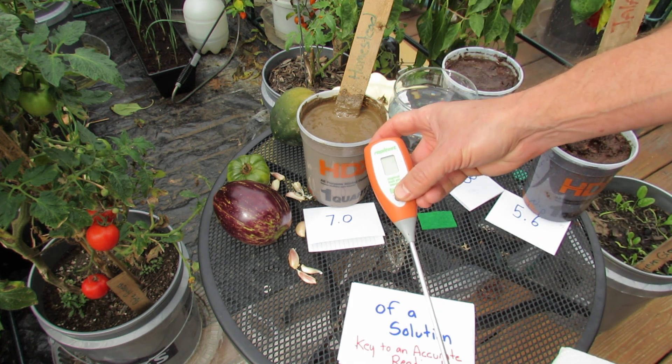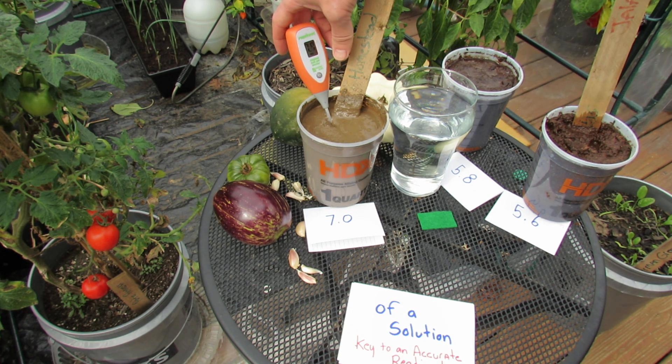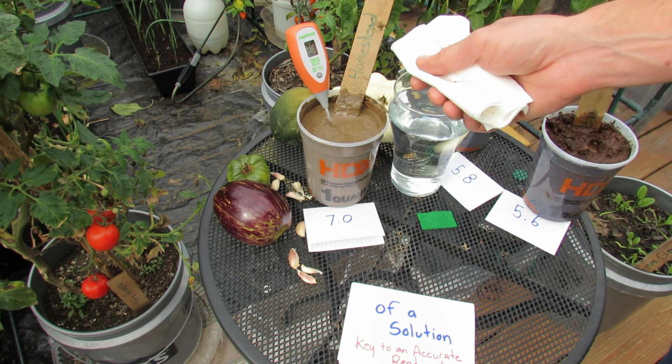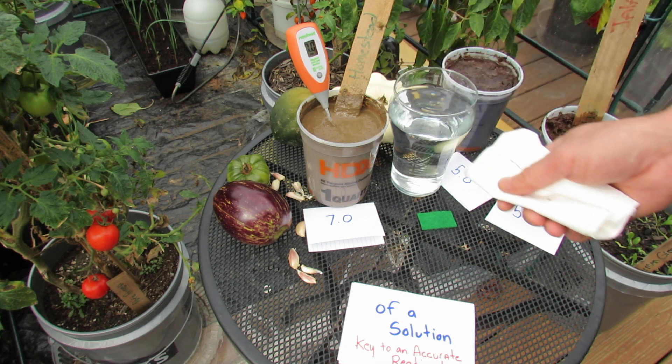And this is my garden soil. Shut it off, turn it on, and when I put it in there it jumps up to 7.9, then 7.5, then 7.0, and it stays there.